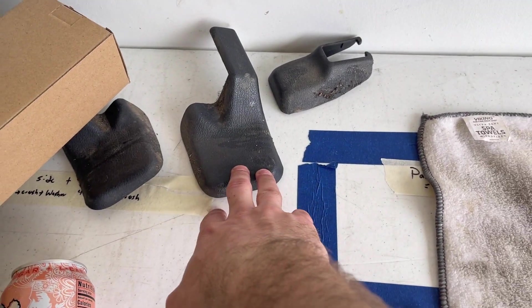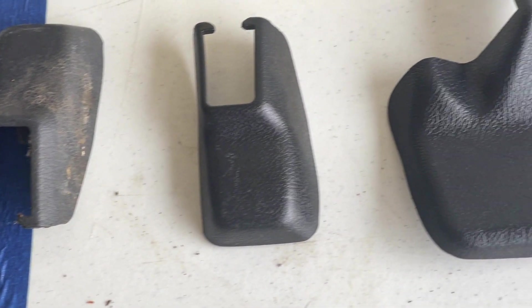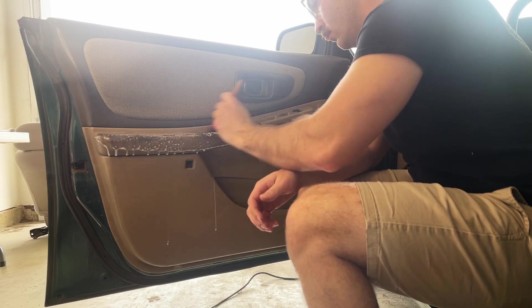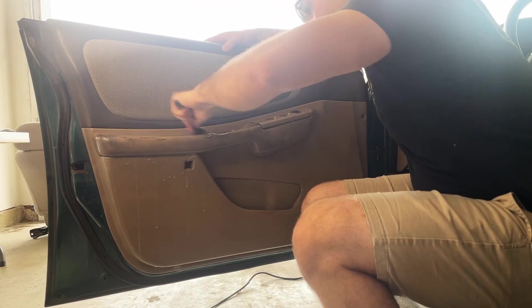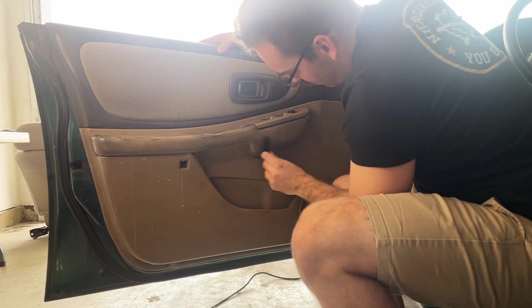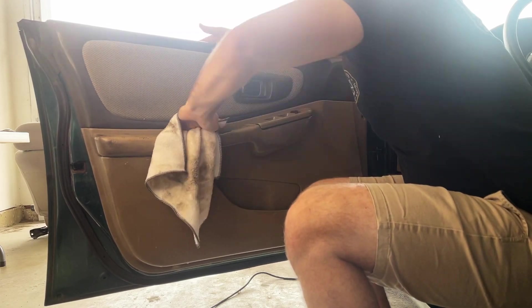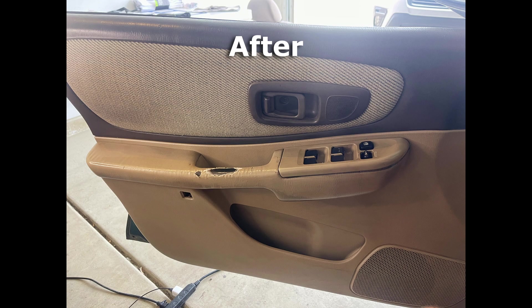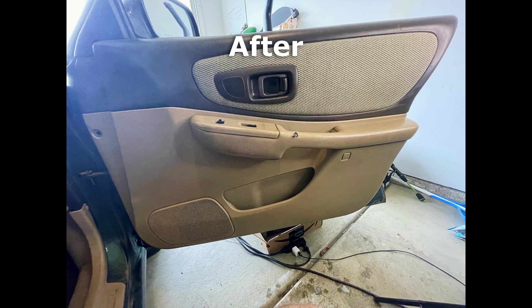Next we're gonna knock these out real quick — little details — and then we're gonna get started on these door panels, these things are disgusting as well. And for the seat covers, here's a before and after using the same steps as we did before. Now with the driver's side door, here's a before and after — we're not gonna worry about the black on the door handle, that's just how the plastic is underneath. And then again on the passenger side — here's a before and an after — and I went ahead and knocked out the rest of the doors after this.